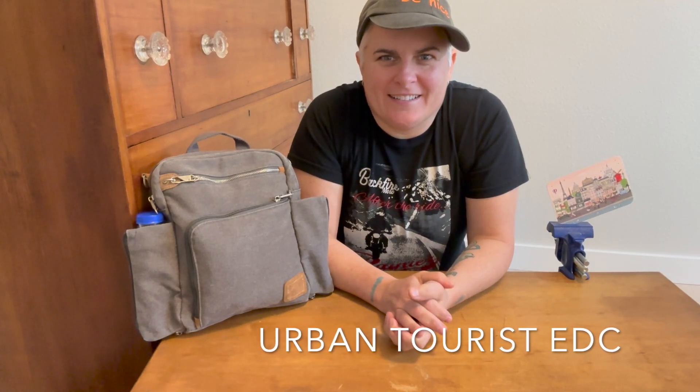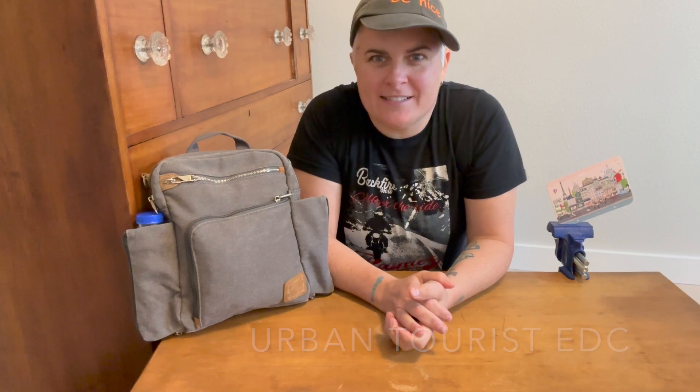Hey friends! I thought since I took a recent touristy trip to Paris, which is unusual for me — I'm usually off in the hinterland somewhere riding my motorcycle — but this time it was an urban vacation undertaking, and so I thought I needed a little urban EDC bag for both the plane and for walking around.